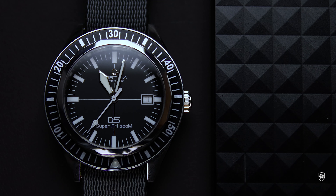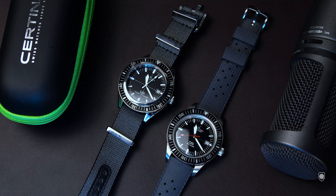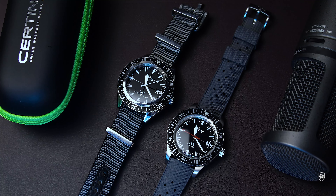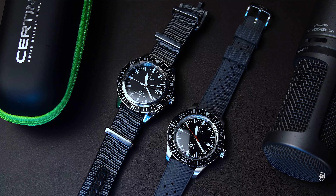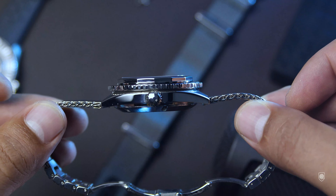This is a movement that I am really pleased with. A lot of people are against this movement because it's not easy to service, or because it might contain plastic pieces. For me, it is a solid movement that keeps a greater power reserve and a greater accuracy — period. In depth, the case has a beautiful silhouette, a vintage shape that I like a lot.